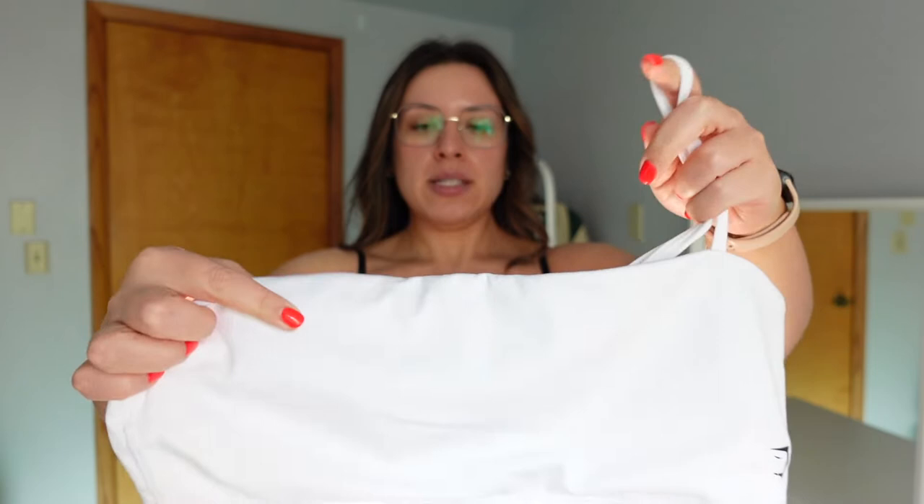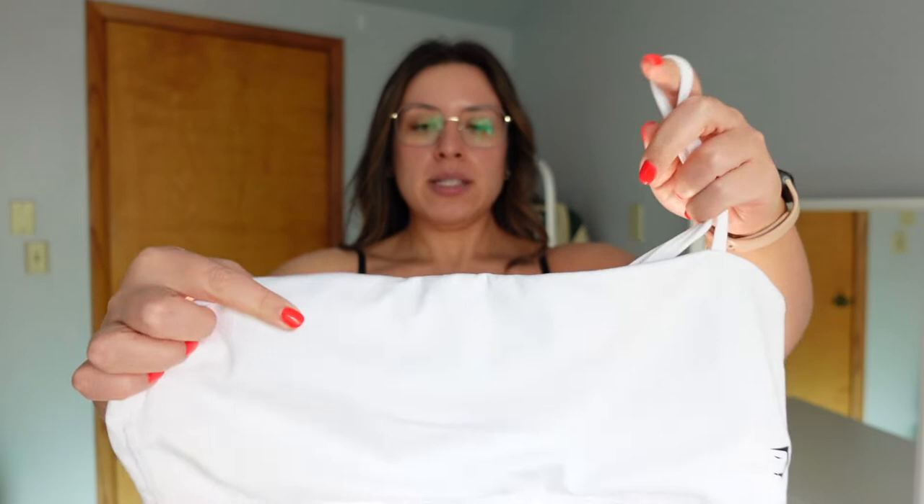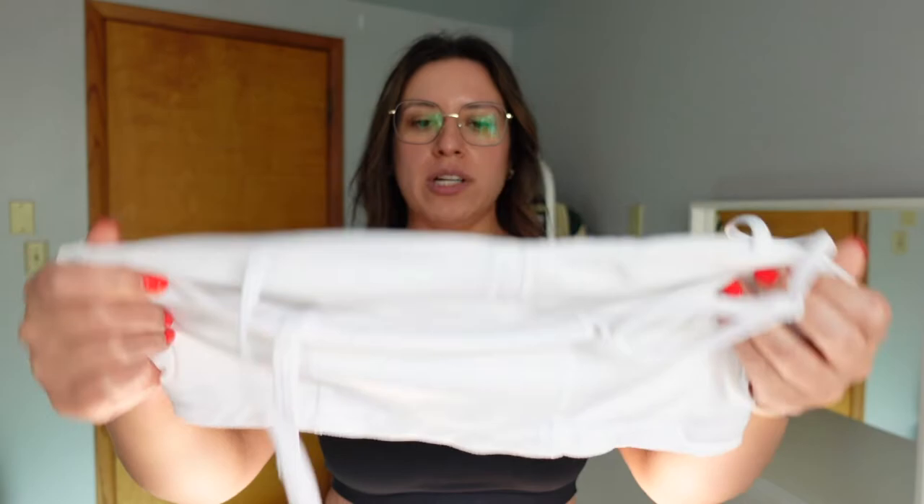It's just a beautiful bandeau kind of bra. It is scooped in the front — you can kind of see that it starts here but then scoops up to provide that extra coverage. Then in the back it's just straight across.